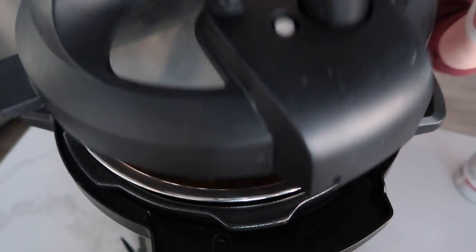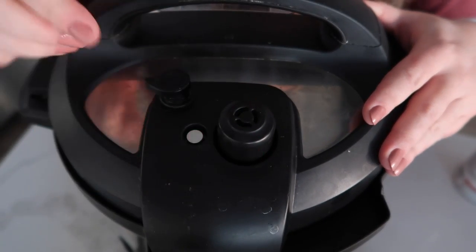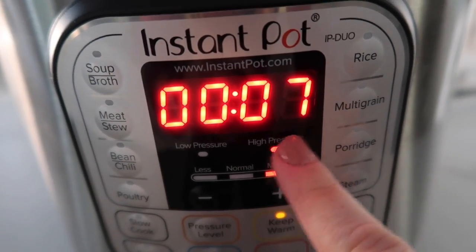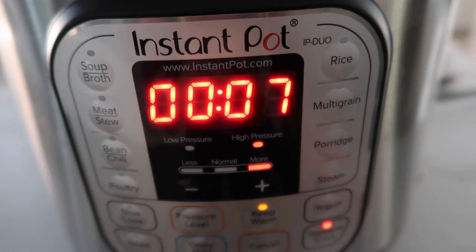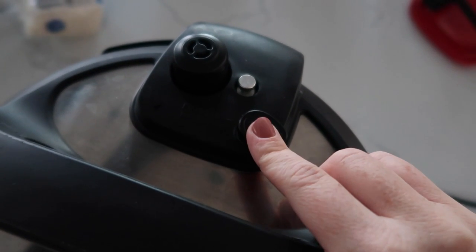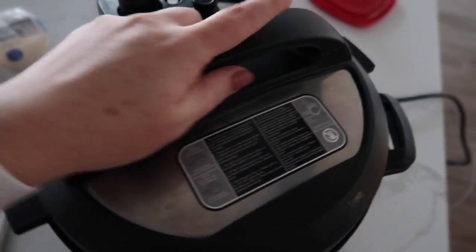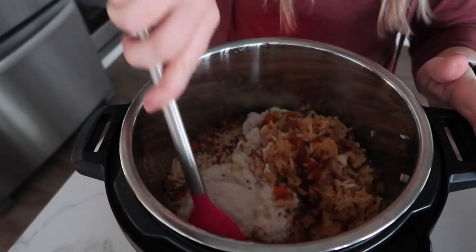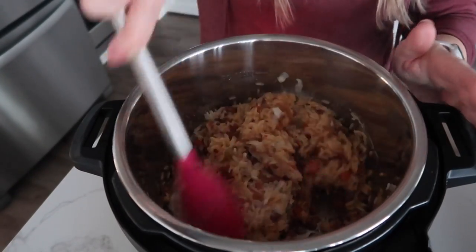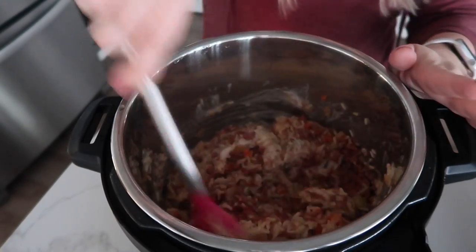Our rice cooks for seven minutes — that's the only thing we need cooked. Put the lid on, if you have a little knob make sure that's on sealing, not venting. Go to pressure cook for seven minutes. Once you set the timer, you can just walk away. When it's all done, release the pressure and open it up. No burn notice — that is our favorite kind! The rice soaked up all the liquid so we don't need to drain anything, we just get to mix this around.